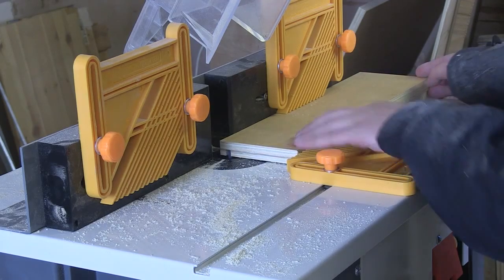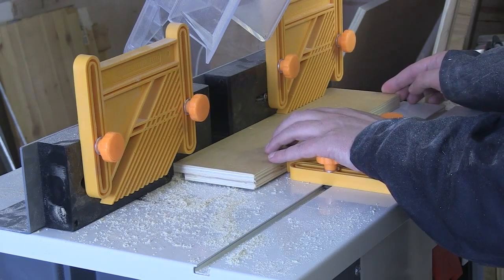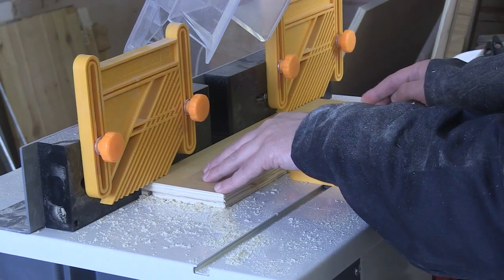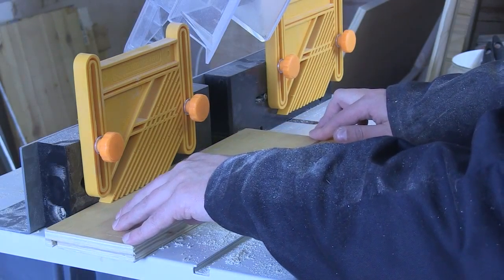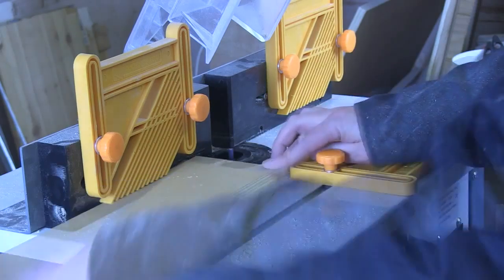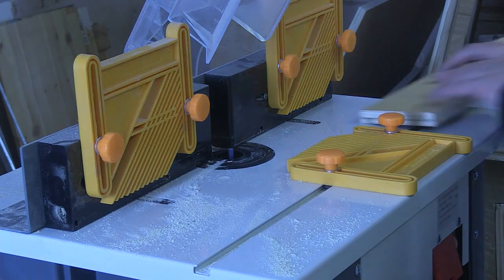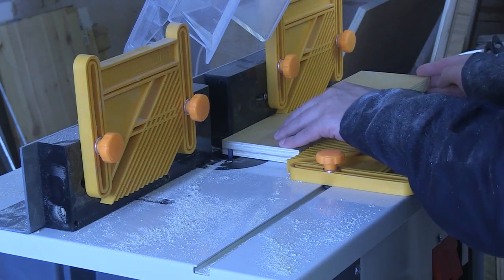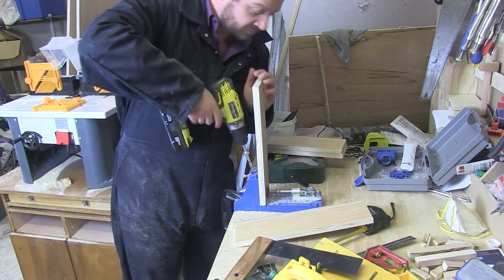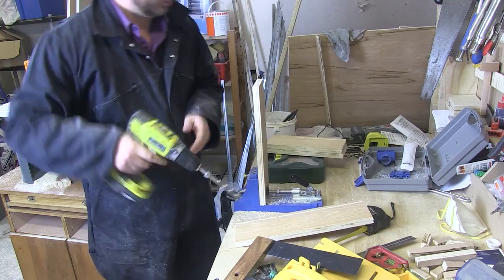I run all the pieces through my router creating a small groove — this is where the drawer base will float. I now add pocket holes to each end of the side pieces so I can attach them to the front and back of the drawer.